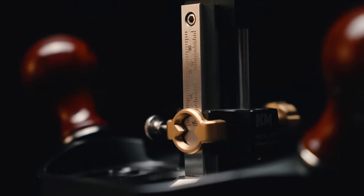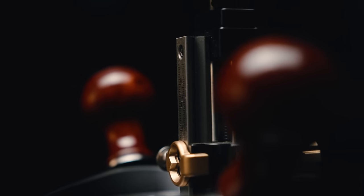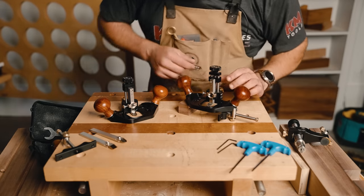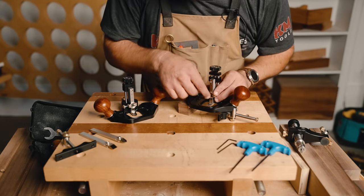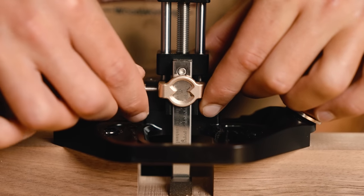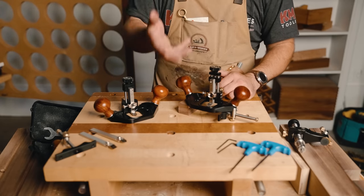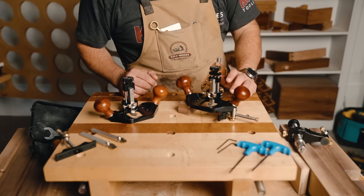Another thing we did: we added a very accurate imperial and metric measurement system onto the post of the tool where the blade attaches. It also has an adjustment knob so that you can zero out the tool and dial in an exact depth. So if you need to go down to a certain depth, it is very easy to zero out the tool and dial that in in both metric and imperial, depending on which measurement system you like to work in.